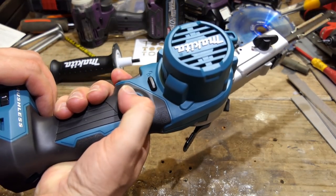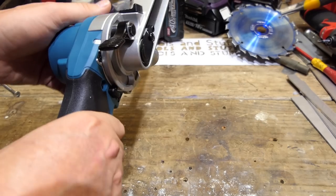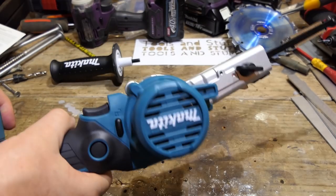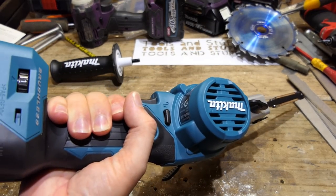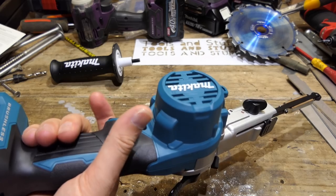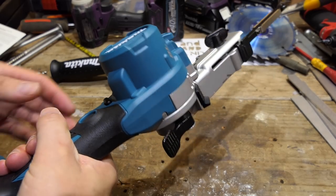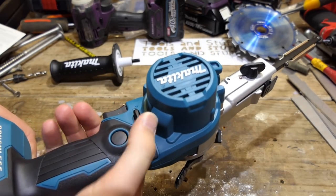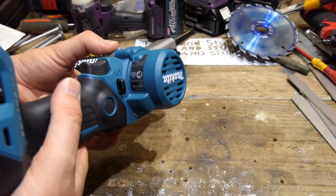Another great feature — it appears to have a trigger lock, so you can lock it on. That's great if you're getting into weird angles and want to hold it like this when getting in somewhere. Being a sander it's not hugely dangerous, so there's no reason why you can't lock that on. Not having to constantly apply pressure with your finger is very helpful — especially if you're cleaning up welds for a long period. It also has a trigger lock to stop it from starting, so if you're throwing it in the back of your van it won't get knocked on by accident.